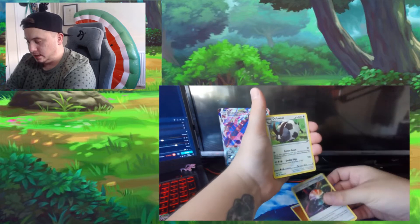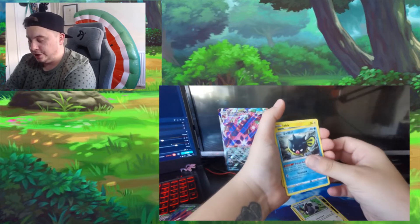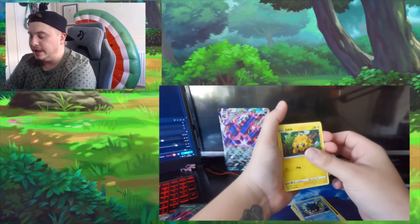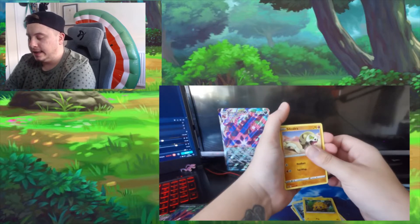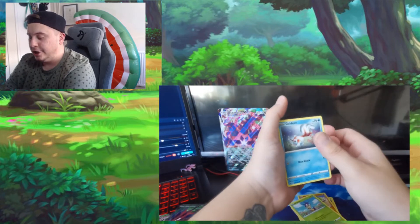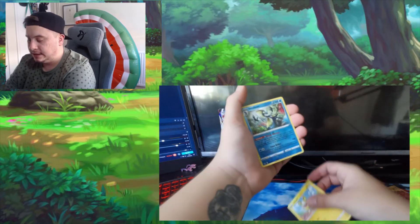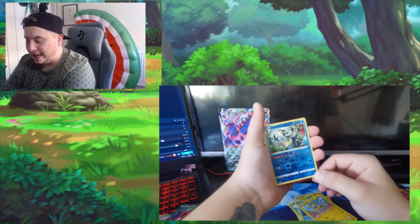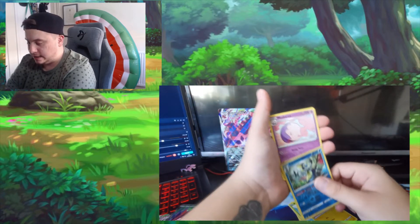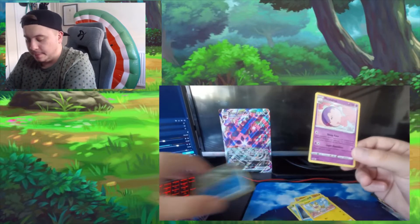I'm going to guess the energy — psychic. No, fighting energy. Okay there we go. We've got: dubwool, qwilfish, joltik, silicobra, blipbug, and a golding. Then there's a yamper reverse holo, an inteleon, and a musharna at the back.